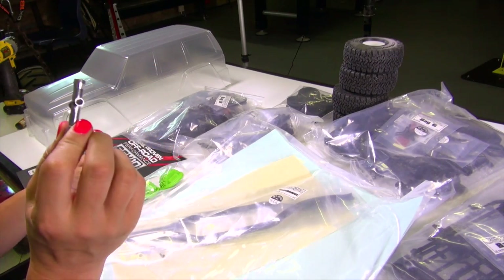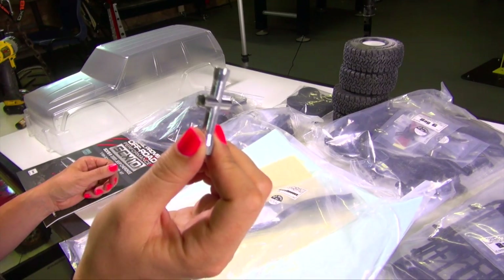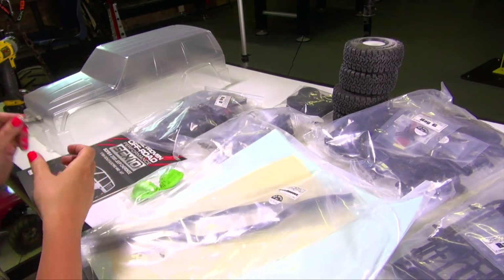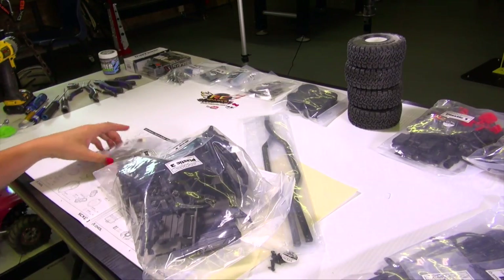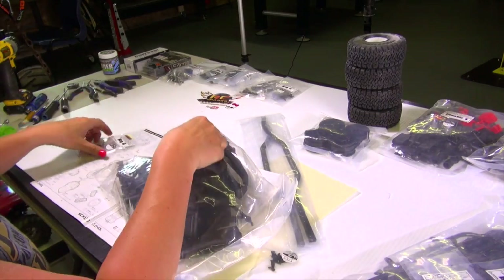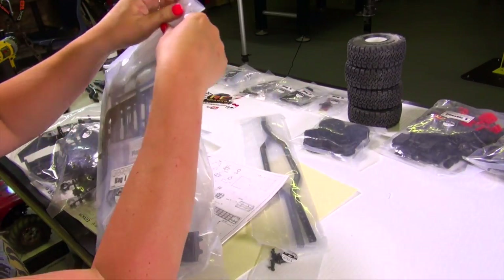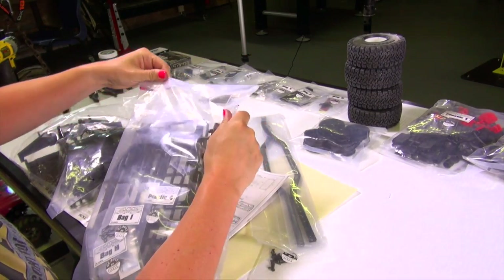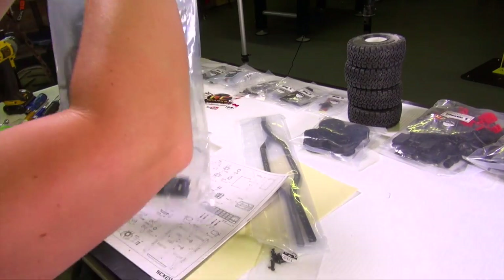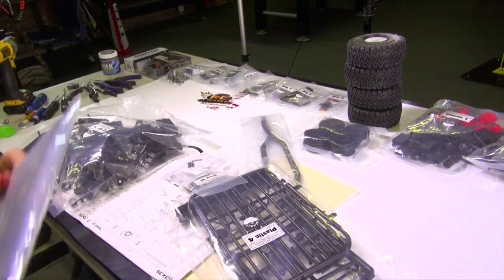Ladies, have you ever found one of these cross wrenches in your washing machine? They're terrible — they wreck all your clothes. But thankfully one should come in the bag. And there's a bag within a bag — very exciting stuff.